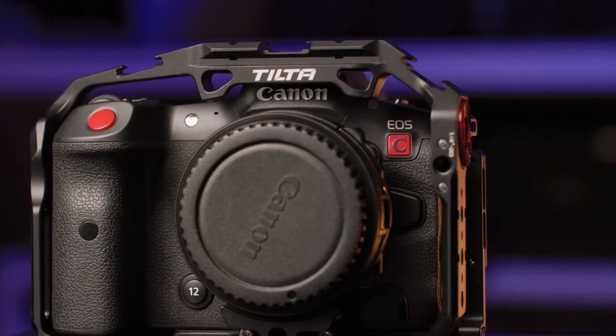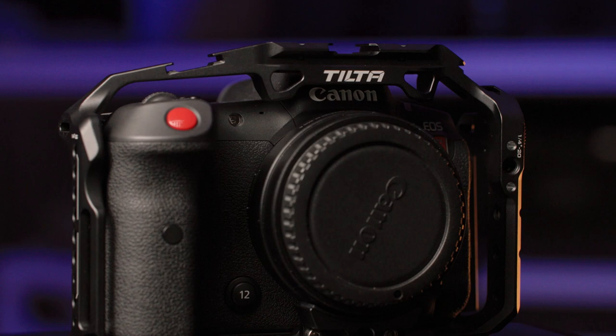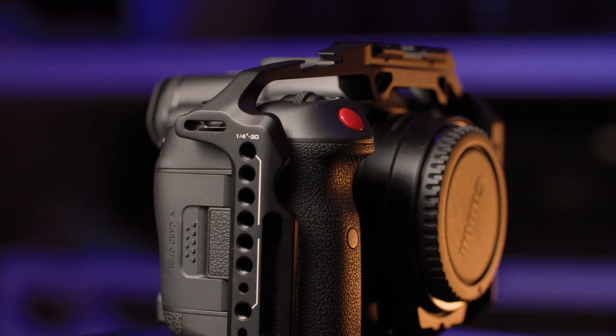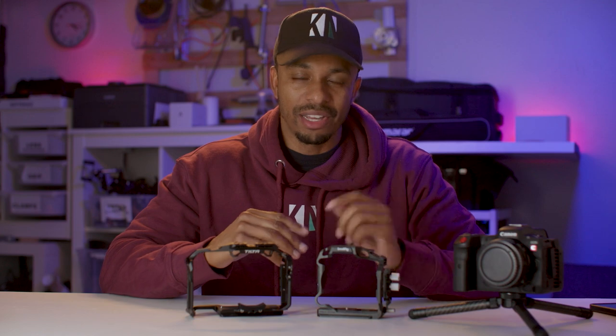The Tilta on the other hand is a full cage and it wraps around the whole body of the camera, which adds extra stability, extra protection, and extra mounting points. I should mention at this point that there is actually a full cage version from SmallRig as well.